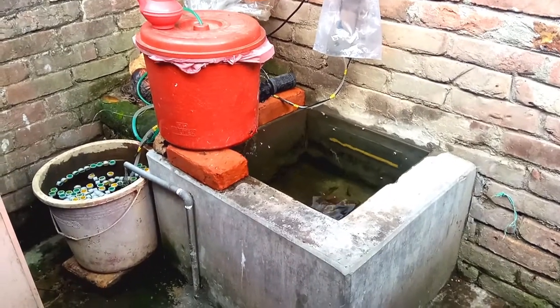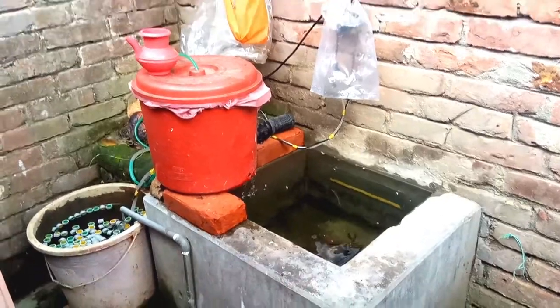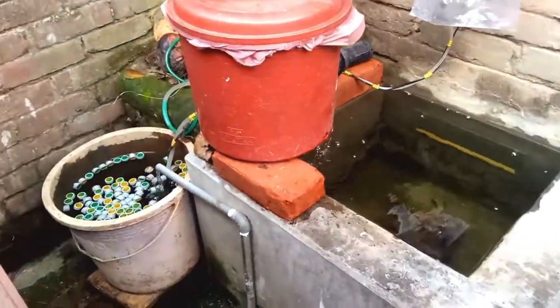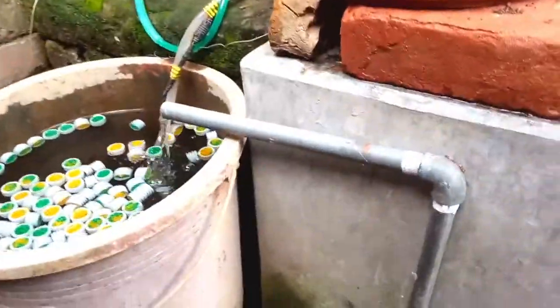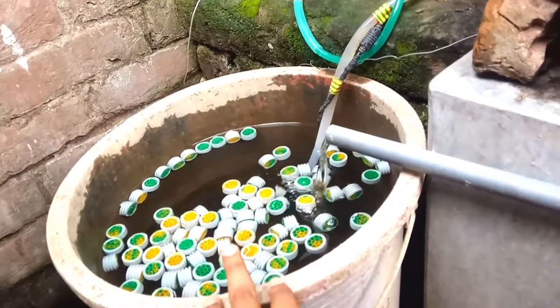This is our master plant. This tank is water.